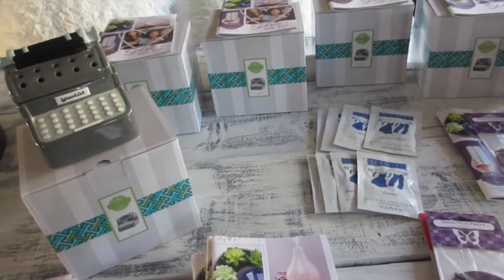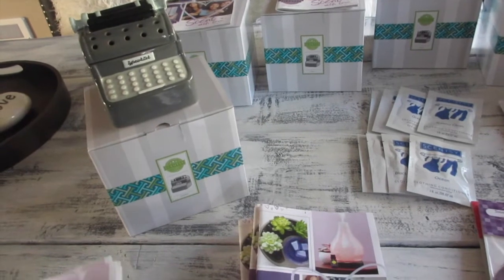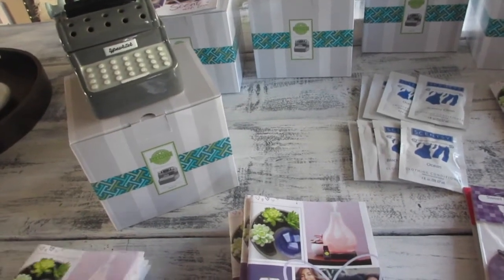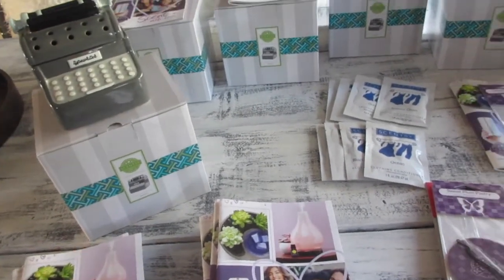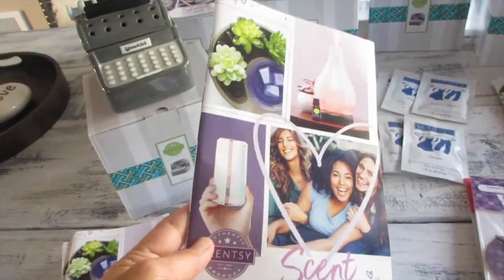Aloha friends, welcome back to another Scentsy video with A Simply Simple Life! Thank you guys for always coming and visiting. I wanted to share that we have our new fall and winter catalog out — I just got mine a few days ago.